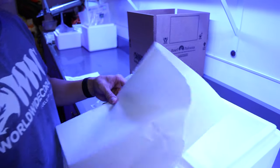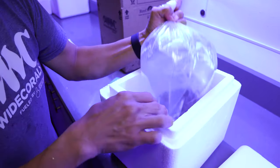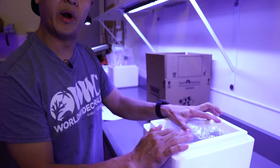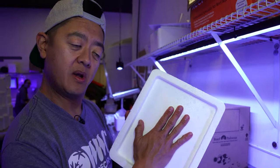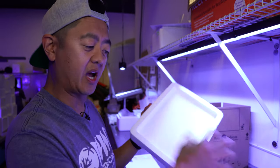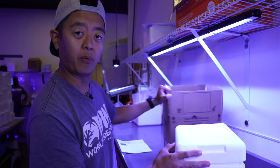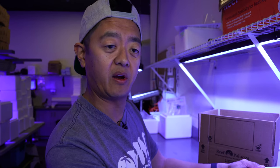Inside these styrofoam boxes we just like to take a piece of paper and line the bottom with it, then we'll put the coral in the box. Typically we'll have a heat pack or an ice pack depending on where you live. We'll check the weather — if it's below 55 degrees we'll use a heat pack, and if it's over 85 degrees we'll use an ice pack. We'll put some more paper on top, close it up, seal it with tape, and put it in the cardboard box. Once it's fully secured it's ready to be shipped and you can feel confident the coral will do really well and get there in one piece.